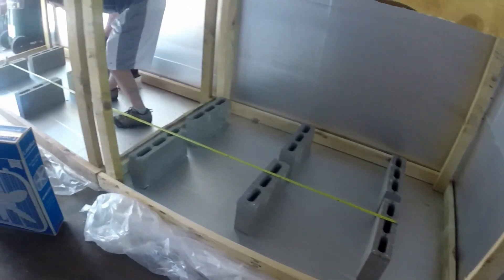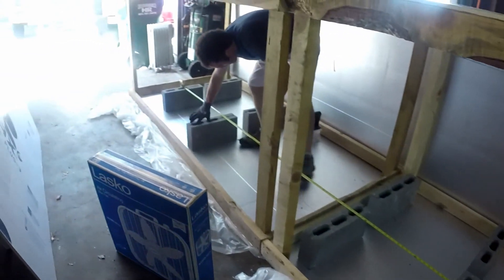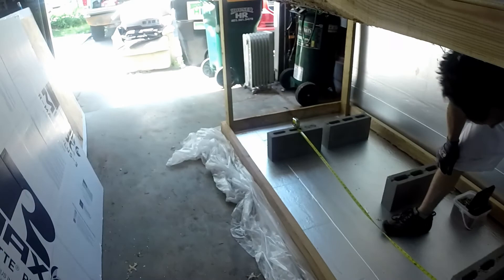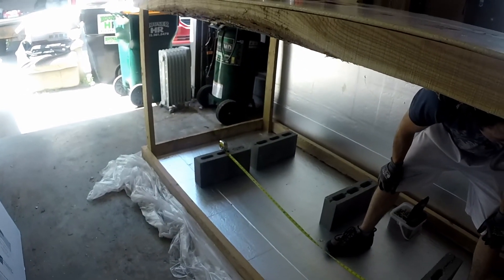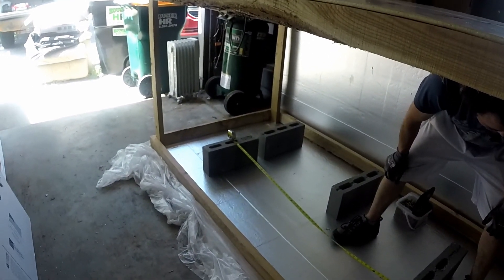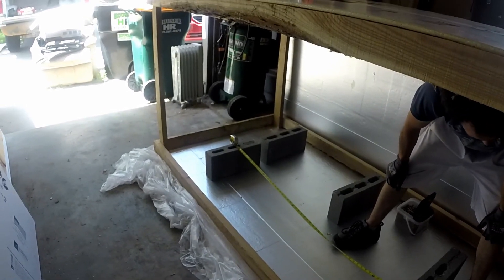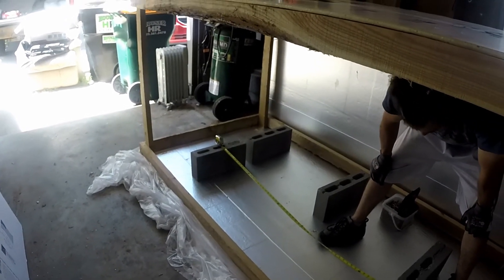So what we'll do is — we've got these bricks laying in here. The reason we're loading the bricks heavy at this end is because we're planning to put all of our equipment down here. And all of our equipment isn't a lot: it'll be a dehumidifier, a box fan, and a heater. We'll probably locate the box fan and the heater fairly close together.